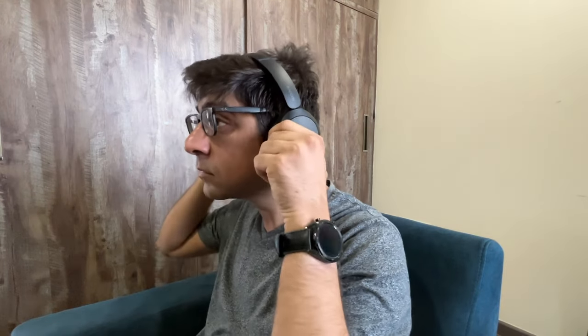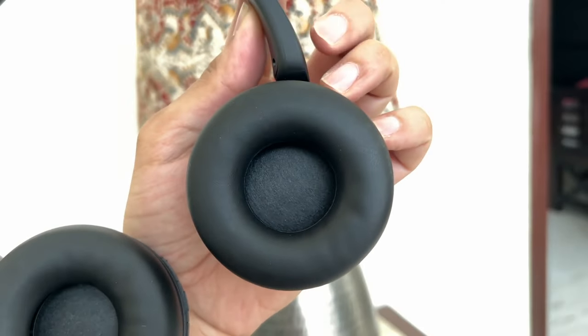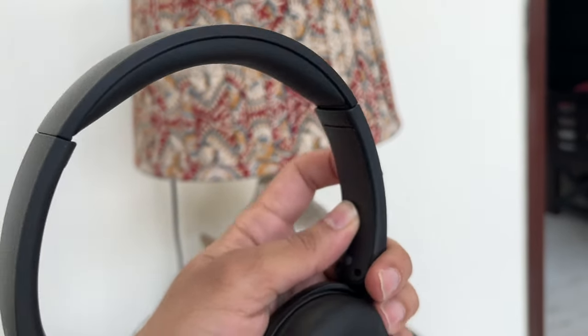One con when I started using these was that the pressure was quite tight, which made wearing glasses a little uncomfortable. But after three to four days of use they got just a little bit looser and stayed there for the two weeks I used them, making it more comfortable for glasses wearers. You should be able to hear ambient noise around you, because that is what these headphones are designed for — the noise isolation is very passive, more about ear pressure than active cancellation.